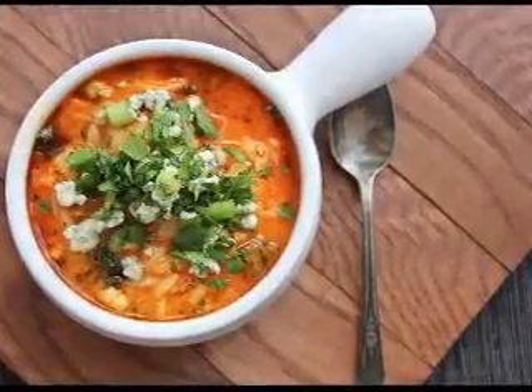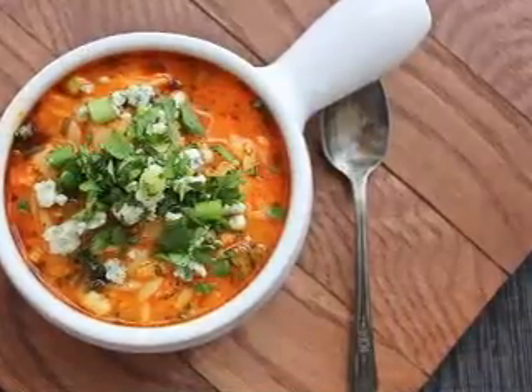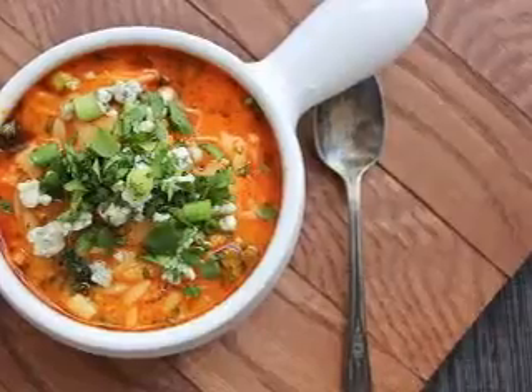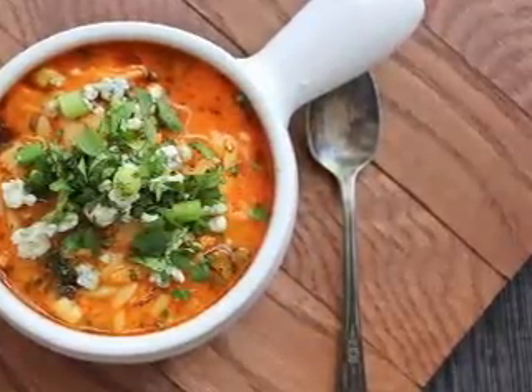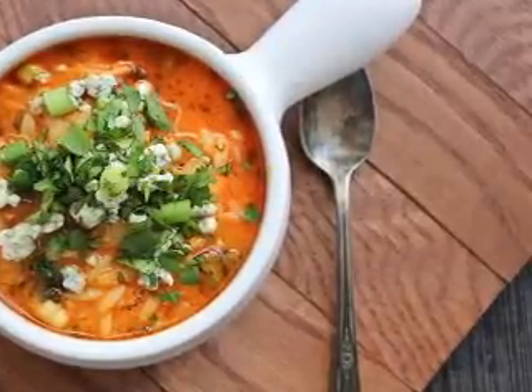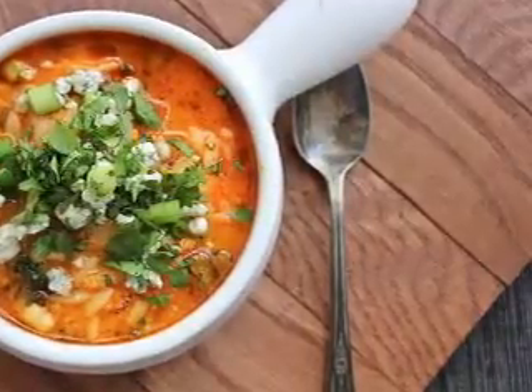One night after my daughter's basketball game, we stopped to get a rotisserie chicken at the grocery store for dinner. My family only likes the white meat, so we had part of the chicken left over. Rather than tossing it, because no one liked the dark meat, I froze the whole thing until I could figure out how to use up the remaining chicken. My son had been asking for homemade chicken and noodles, and that's when I decided to give it a try.